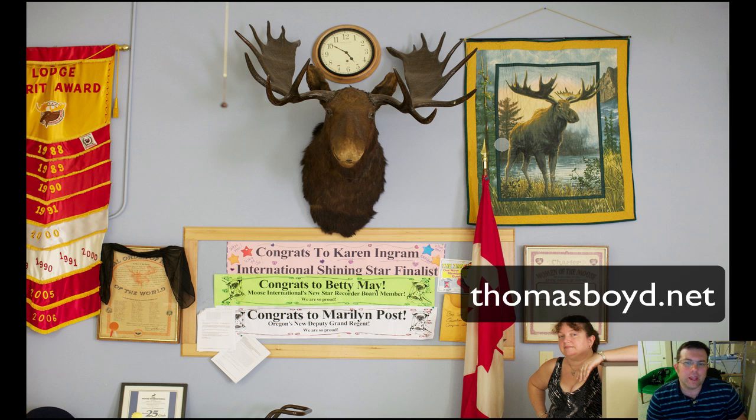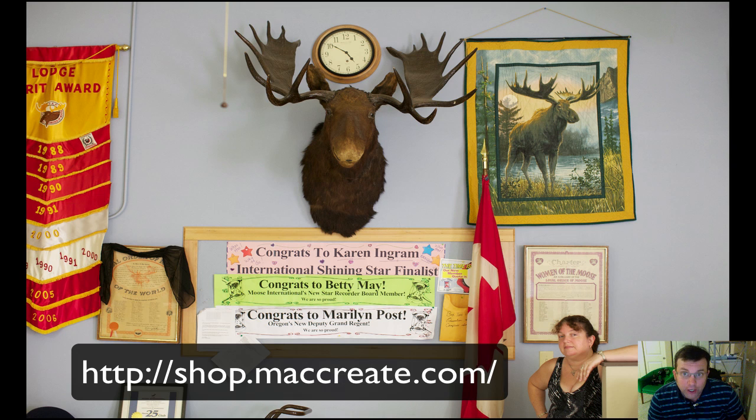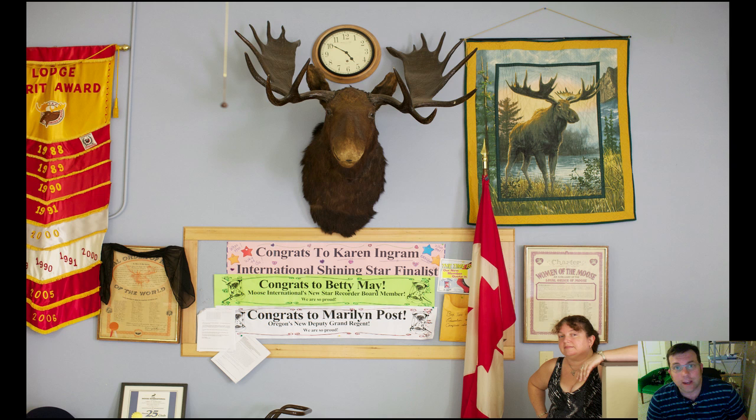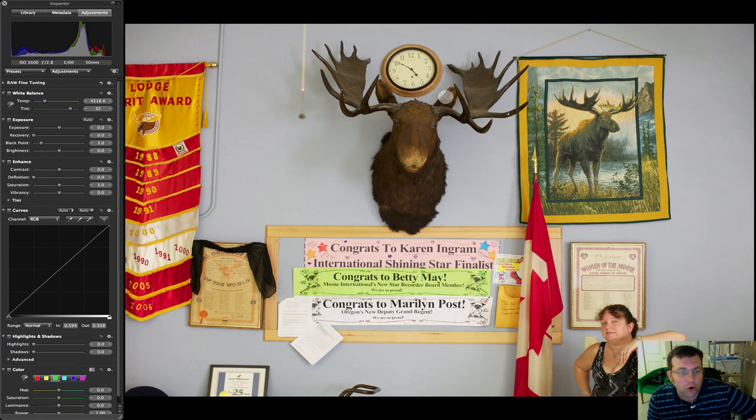Hello, my name is Thomas Boyd and today we're going to look at the color brick. When I did my last video, my Advanced Creative Adjustments 3, which is for sale right now in the store, I made a mistake. I had a little brain lapse and I made some errors in the way I use the color brick. So today we're going to just go over that real quick.